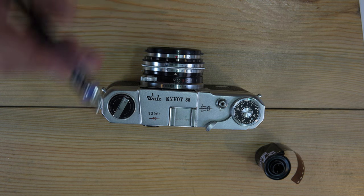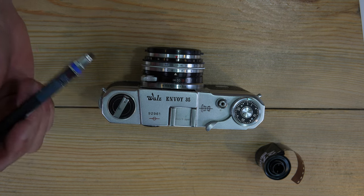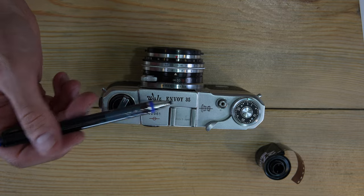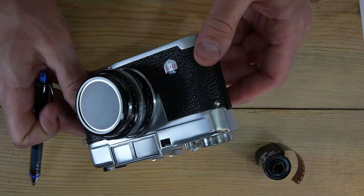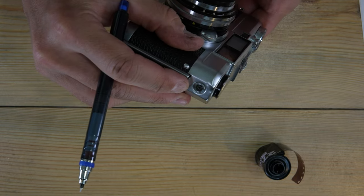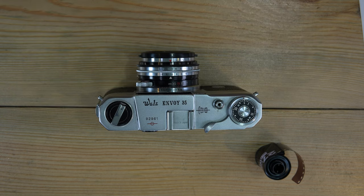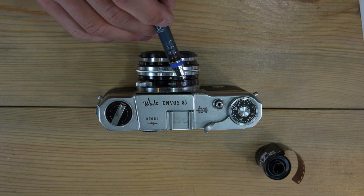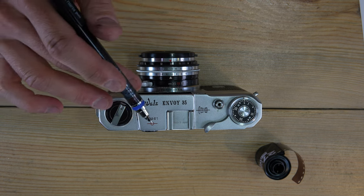The Walls Envoy 35 has no light meter. It has a leaf shutter with shutter speeds of one second to 1/500th of a second, as well as bulb mode. It does have a flash sync connector on the side, and the flash sync speed is any shutter speed because it has a leaf shutter. This is, as far as I know, the only fixed-lens rangefinder with a Sonnar lens on it.